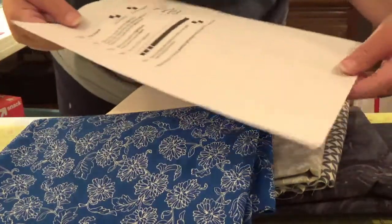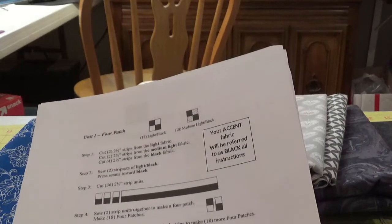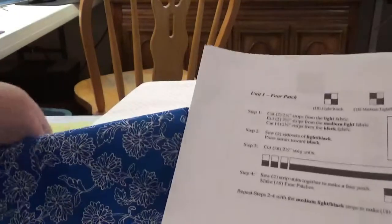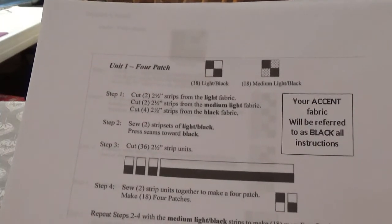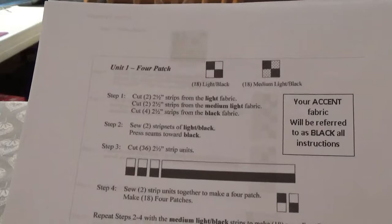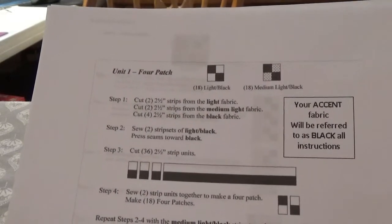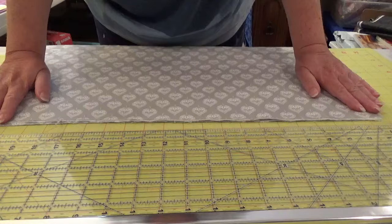So I guess I wasn't thinking clearly when I chose black as all my colors. The first thing I want to do is look at my instructions — they say I want to cut two and a half inch strips from the light fabric, medium light, and black, which is the accent. I'll end up making 18 four-patches, then repeat the steps for 18 more. Remember, pressing and ironing are two different things — we're going to press this fabric, then bring it to the cutting board.